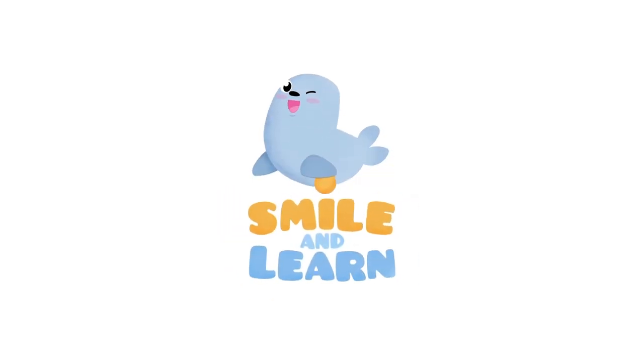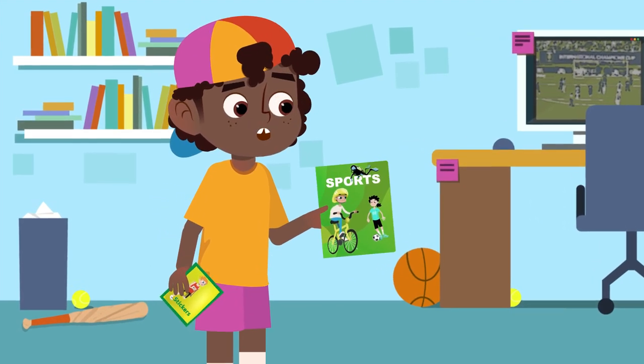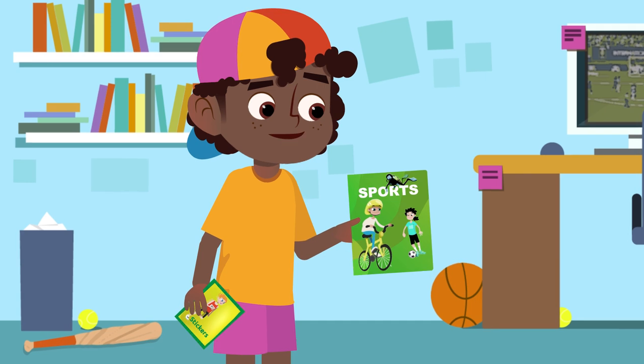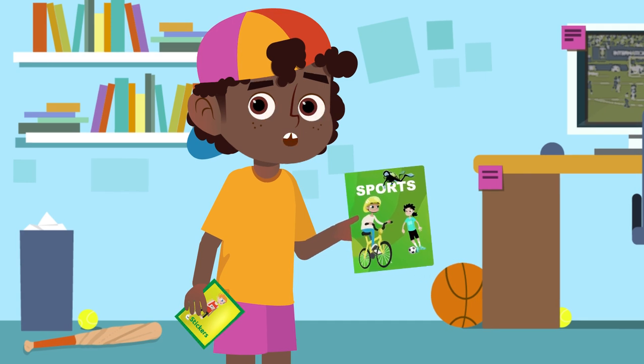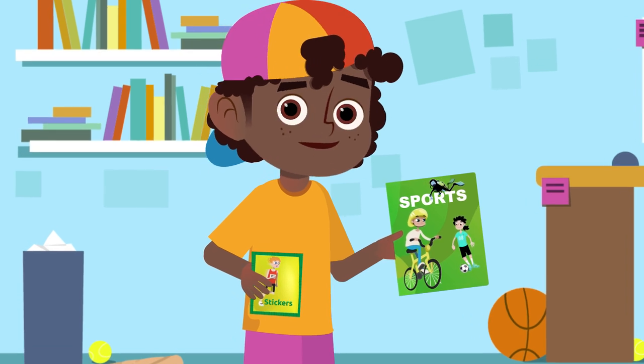Smile and Learn! Hello again, friends. We have to complete the sports sticker album we started in the previous video. I have another envelope with stickers — let's see which ones I got this time!